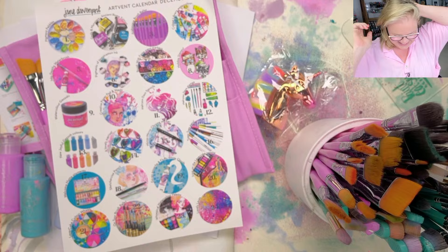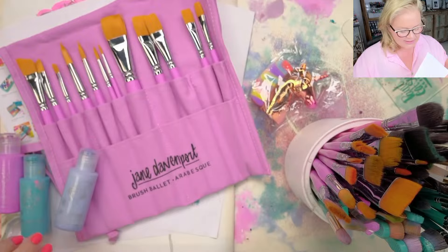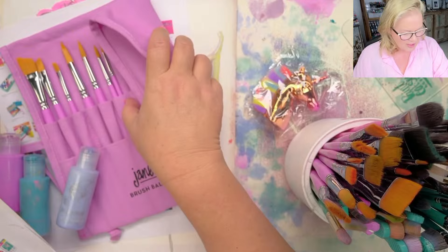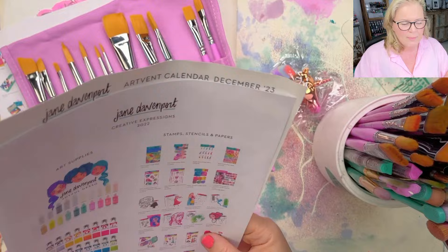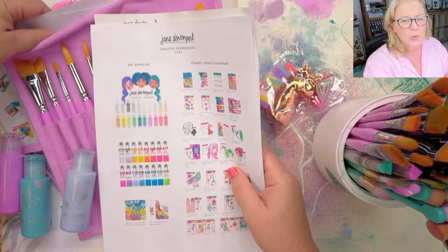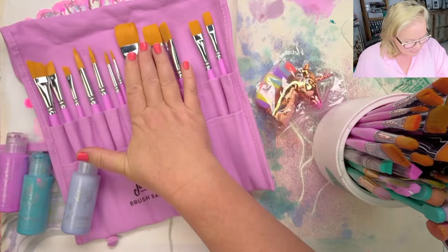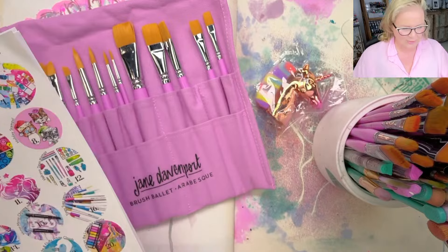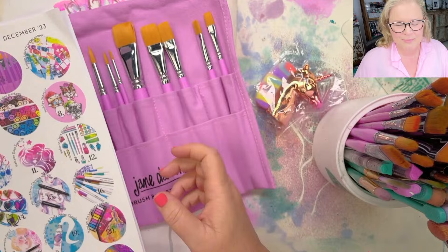Today in our event calendar, which is the celebration of a year in art supplies — it's been a busy year — we have the Arabesque Brush Ballet, which is this gorgeous collection of brushes especially for acrylic paint. You can use them for whatever you like, but acrylic paint is tough on brushes. These brushes will enhance the acrylic experience as well as preserve your watercolor brushes for longer.